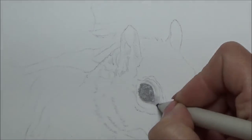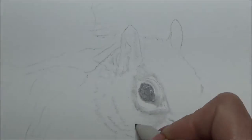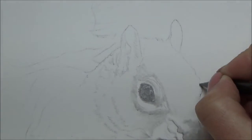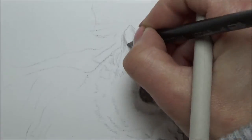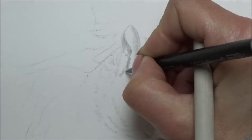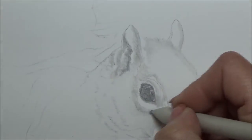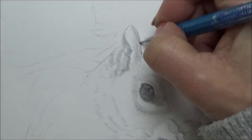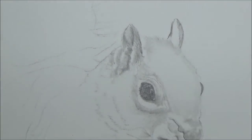So I start off by thinking of my aim - what I want to achieve - and today that was simply to draw a sweet little squirrel and make him fairly realistic. The second thing I think of is what materials I'm going to use: whether I'm going to do it in colour pencil, paint, charcoal, pastel, or like I decided today, just regular graphite pencil.